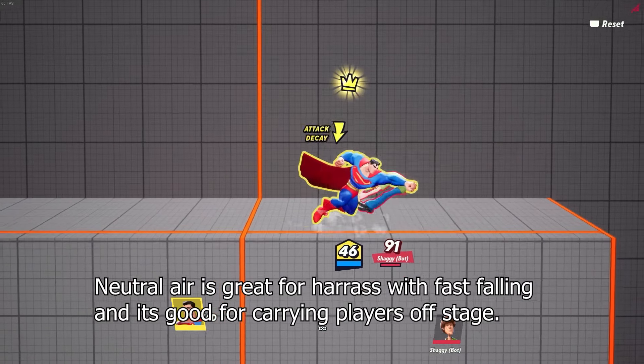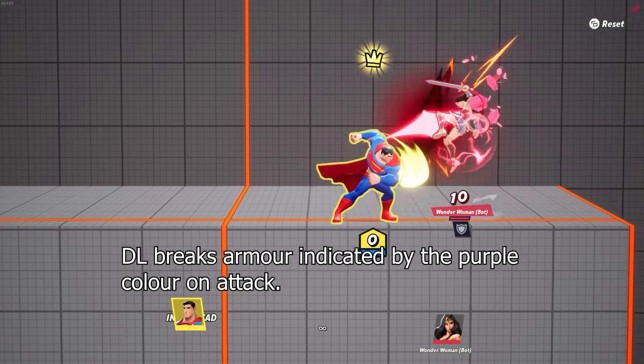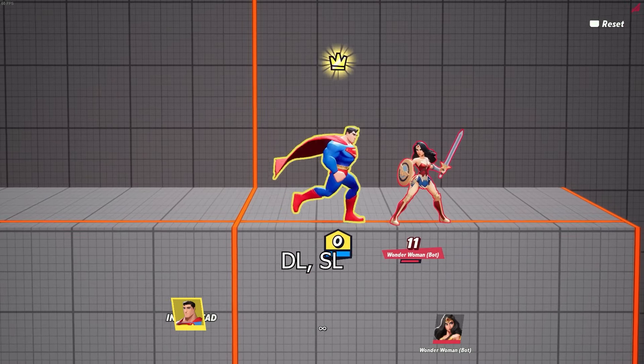Down air with fast fall for harass, good for carrying people off stage. Down light is an armor break, indicated by the purple color. Watch it break Wonder Woman's shield. Down light, up light and down light, side light.